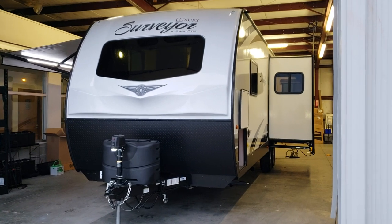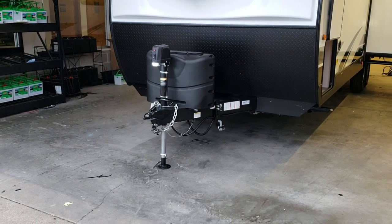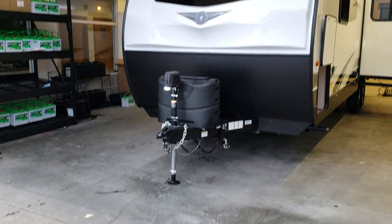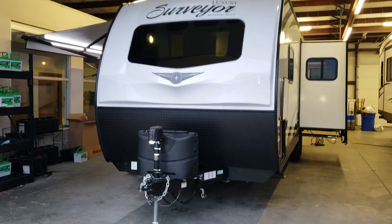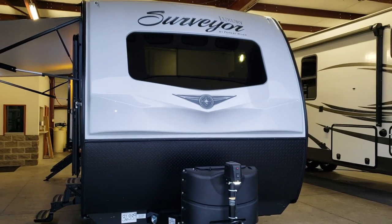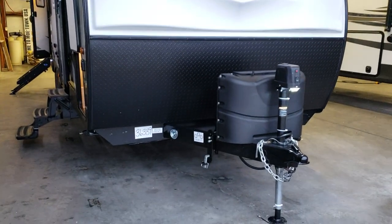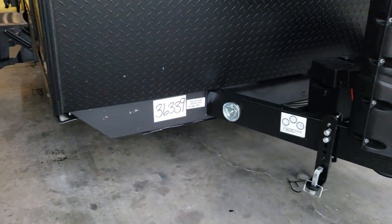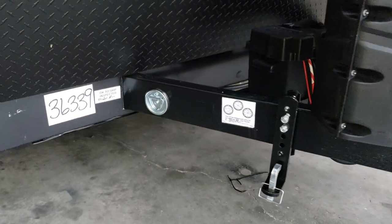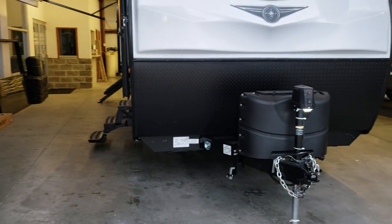The camper has a power tongue jack with a built-in LED light and an adjustable foot piece on the bottom. It has two 20-pound propane tanks with a hard cover, and room for one or two batteries behind those tanks. There are LED running lights up top on the side and on the rear — all LEDs instead of the old incandescent bulbs. On the frame, there's a small hook for a pet leash.